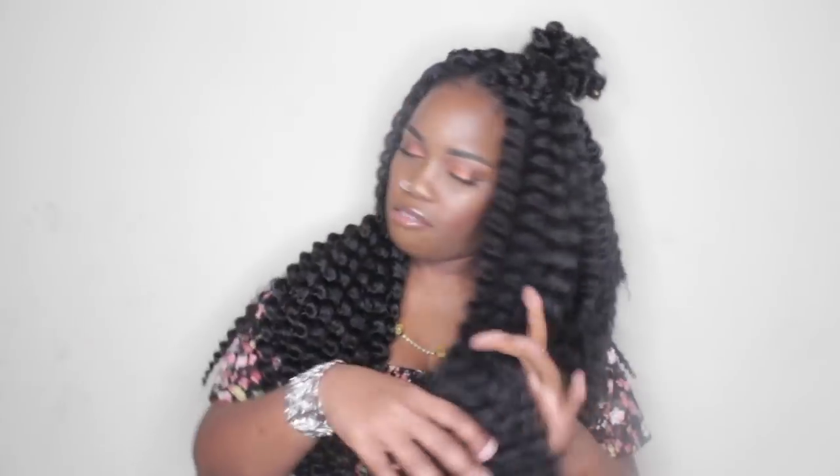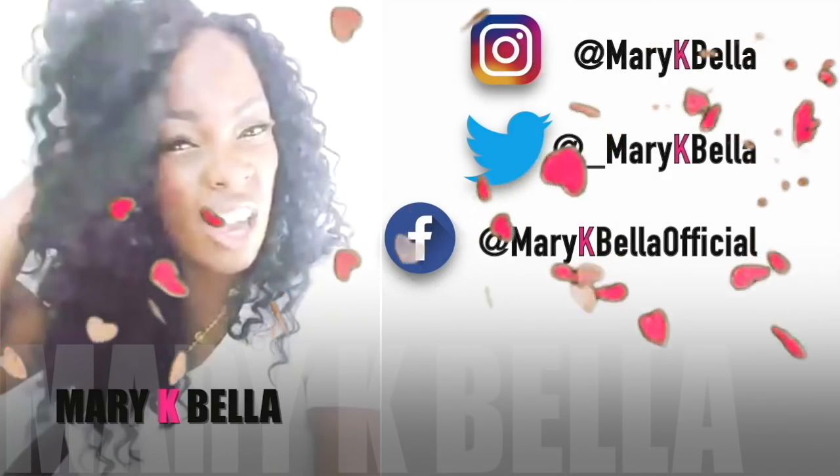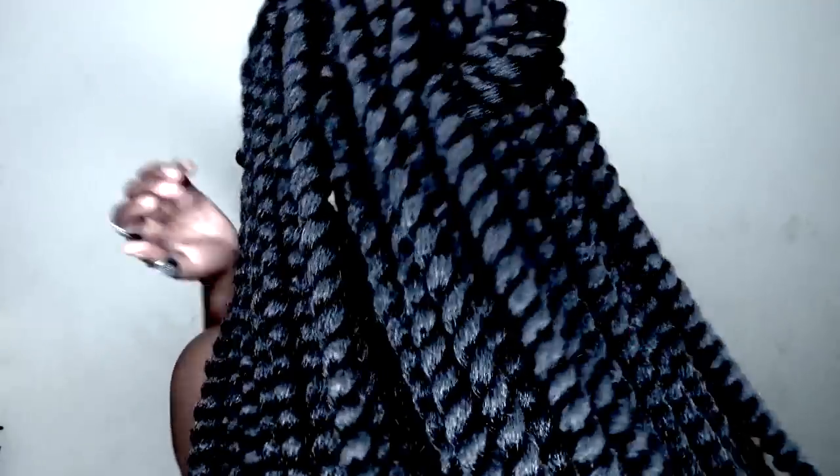Oh, girl, did she? Mm-hmm. You know I... Excuse me. Okay, well, tell what I said, hey, okay? All right. You be sweet.